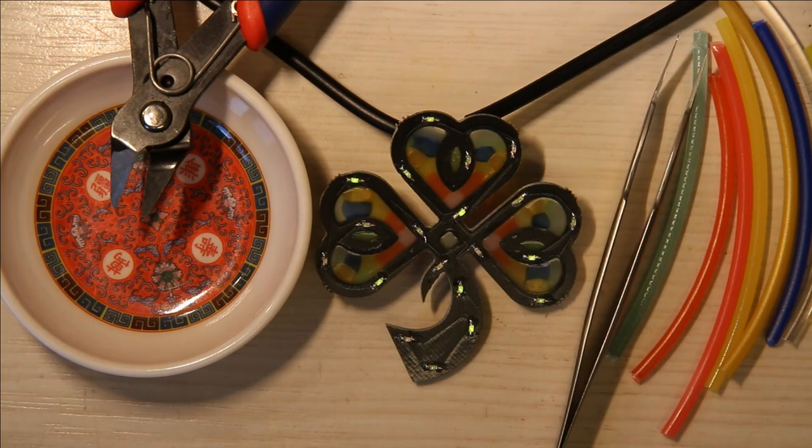In this video, I'm going to be embedding plastic into a PCB like this stained glass shamrock.